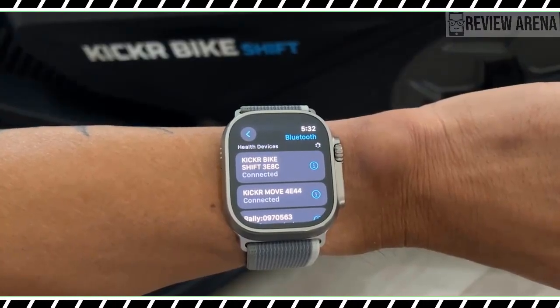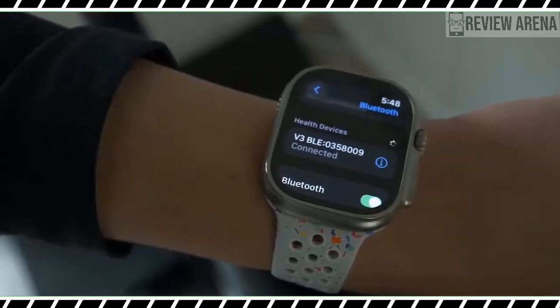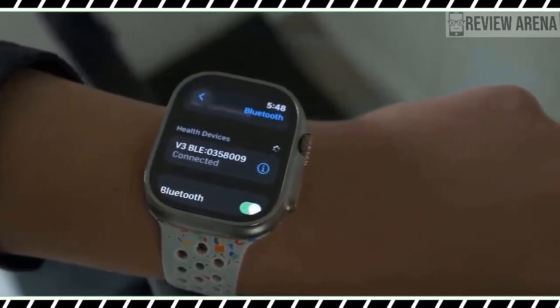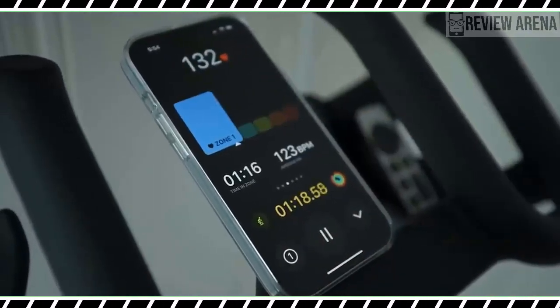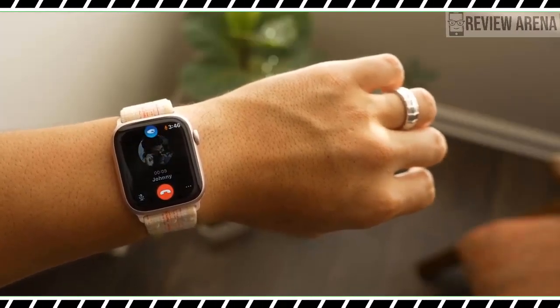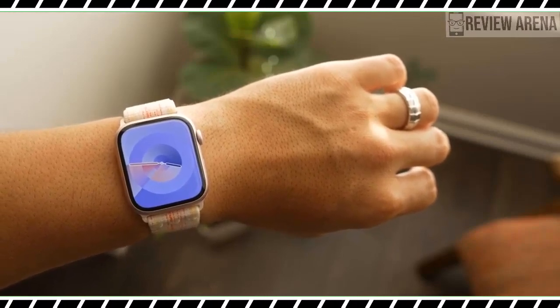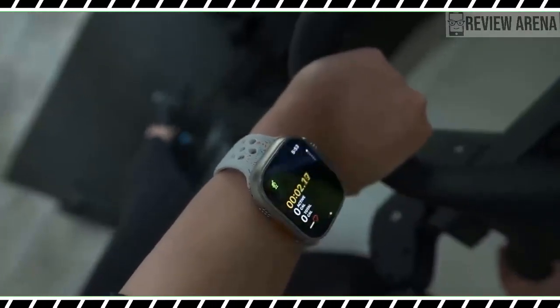In addition to the new sports features, watchOS 10 welcomes a slew of fresh Apple Watch features. Smart Stack is the most prominent update, changing the way you navigate your Apple Watch. You will rotate the digital crown to open the Smart Stack and see a carousel of relevant information tiles.